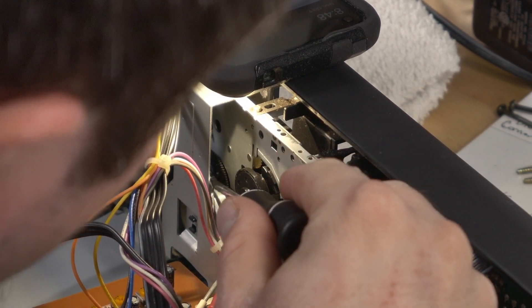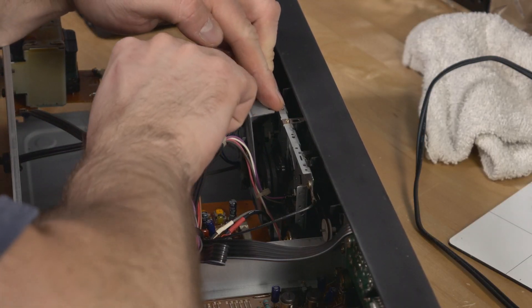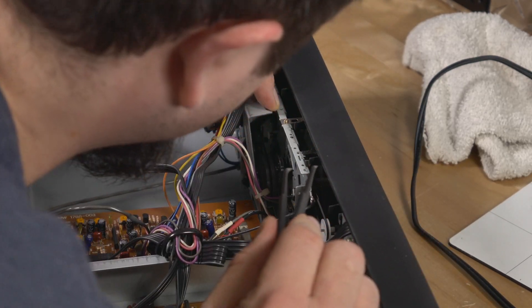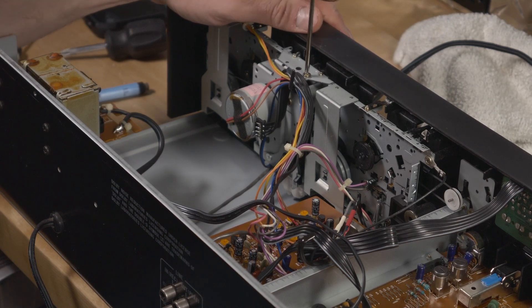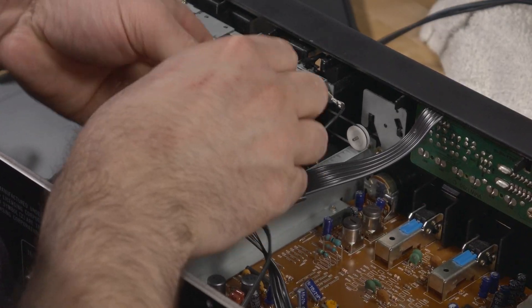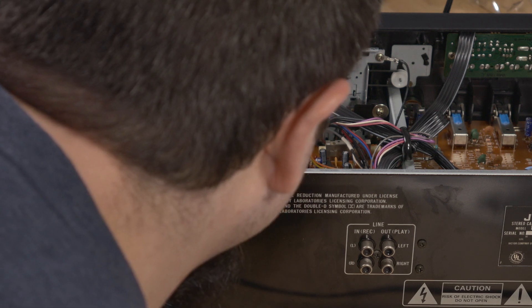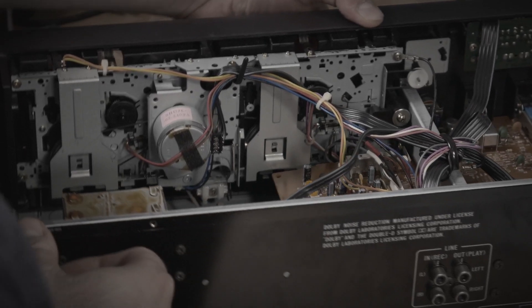They would have to be replaced if there was any chance of getting this player working again. This next segment of clips is me poking and prodding, trying everything in my power not to do what I know will ultimately have to be done. Because I knew with all those screws, there's no way I'm getting this back together the way it came apart. At this point, it was getting kinda late, and the self-doubt started kicking in.